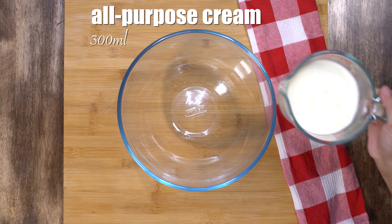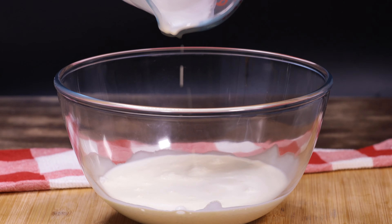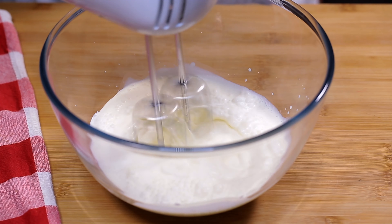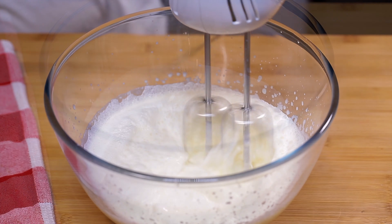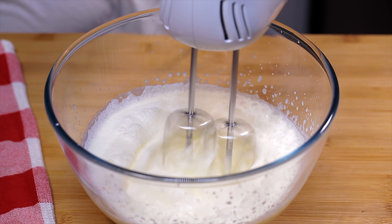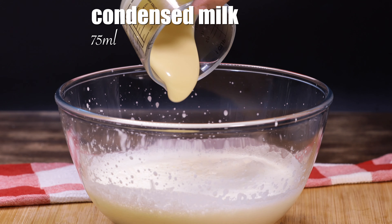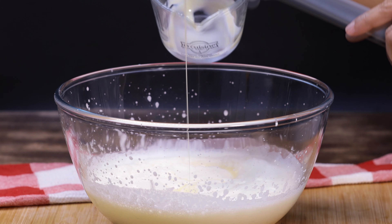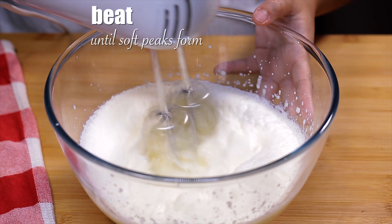First, we're going to prepare the cream. In a large bowl, I'm going to whip the all-purpose cream. I'm going to whisk it using a handheld mixer at medium speed. Next, I'm going to add the condensed milk. I will continue to beat this until soft peaks form.